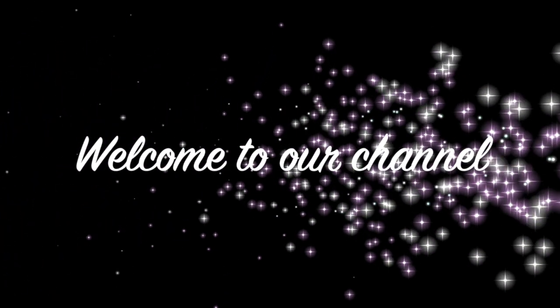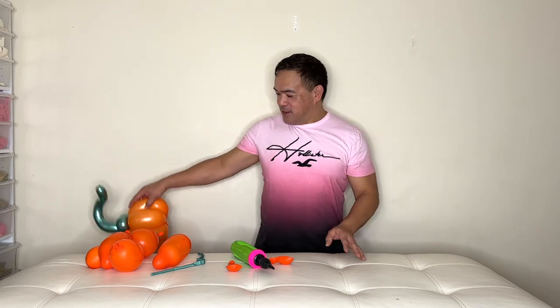Hi guys, welcome to our channel! This is Femmny, and thank you for joining me. For today's video I will be making this pumpkin right here. To all subscribers that are always here, thank you guys for coming back, and thank you all for joining me.